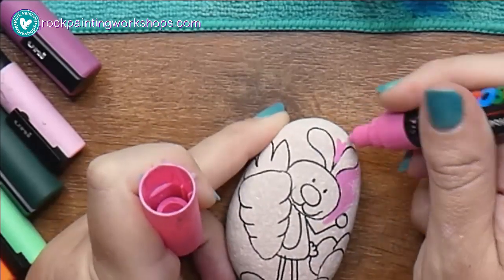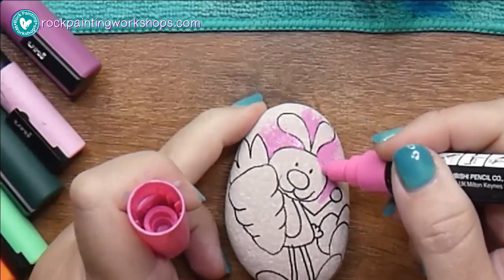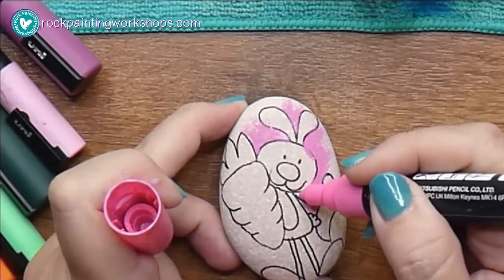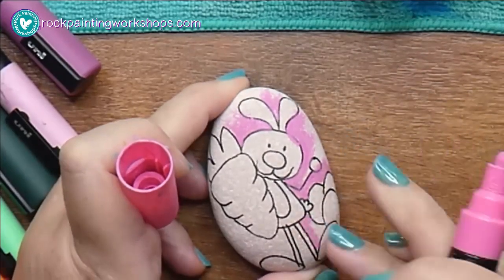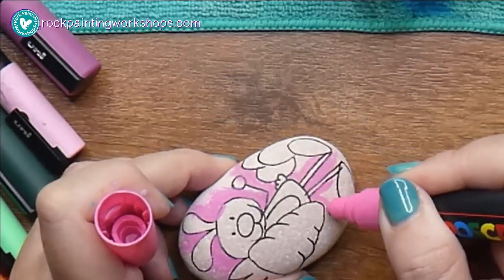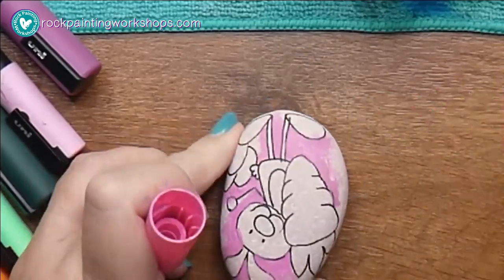First I'm just going to create a little bit of a background. I don't like adding too much color into the backgrounds because you want to make your rock as thin as possible with all the layers you're putting on. I'm grabbing my paint pen and squishing some color down.